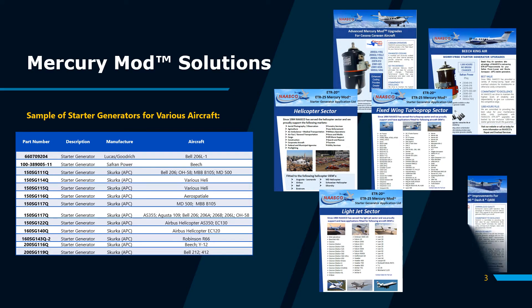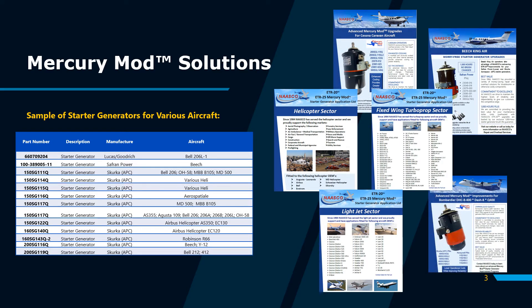Very briefly on this slide, you will see that NASCO supports all types of aircraft starter generators manufactured by Lucas Goodrich, Saffron, Skirka, and Talis.